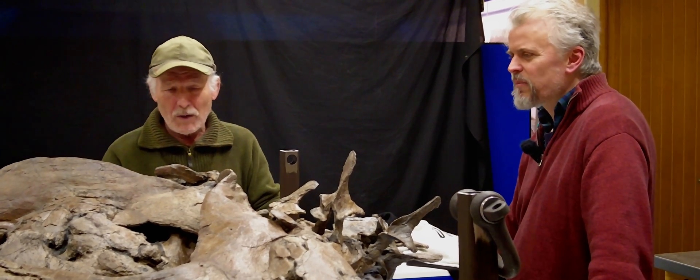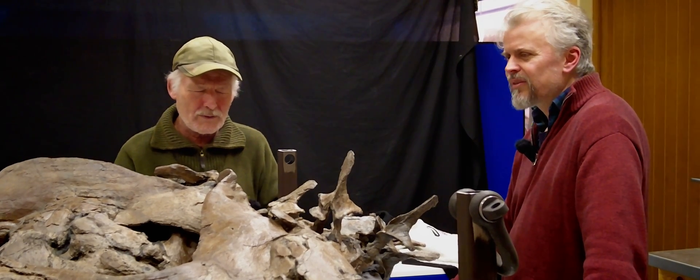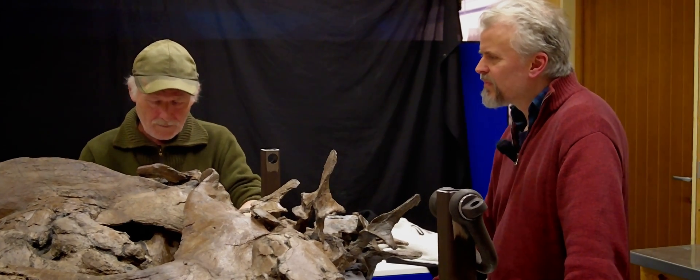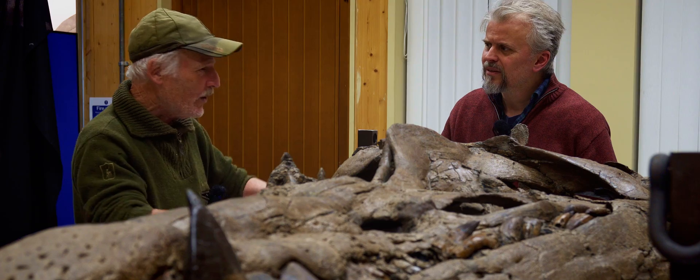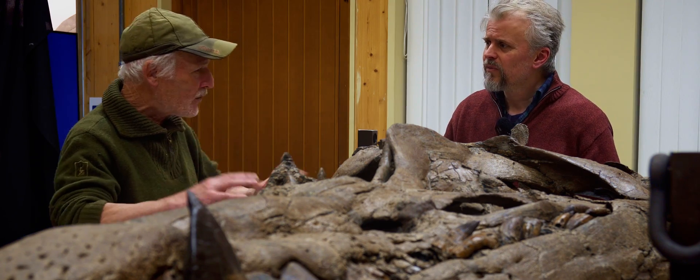I remember going, 'Oh no, there's another bit of bone, there's another bit,' so we were wrapping all that up in foil. To cut a long story short, we had some big chunks and I was just cringing thinking, 'What are we doing to this?' In the end we jacked it up enough to get some Celotex and foam underneath it to winch it into the box, sliding it on the roof of the skull.